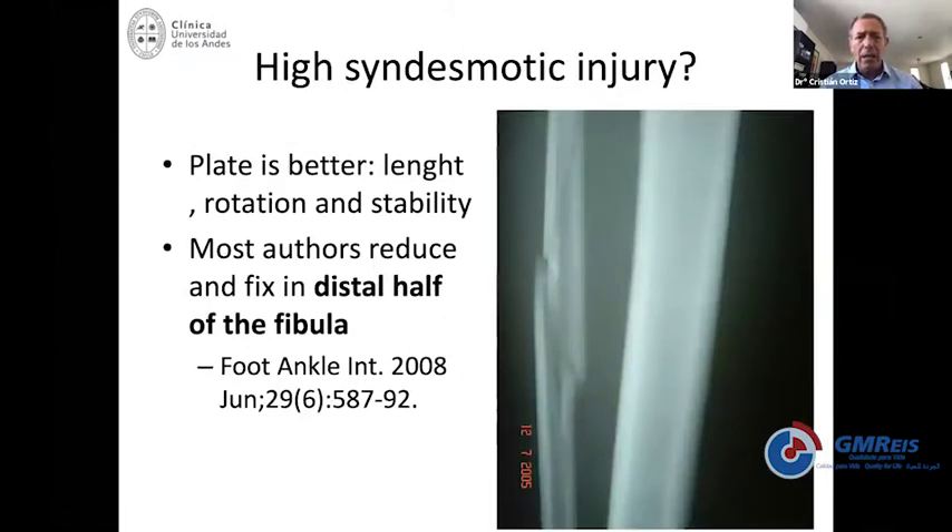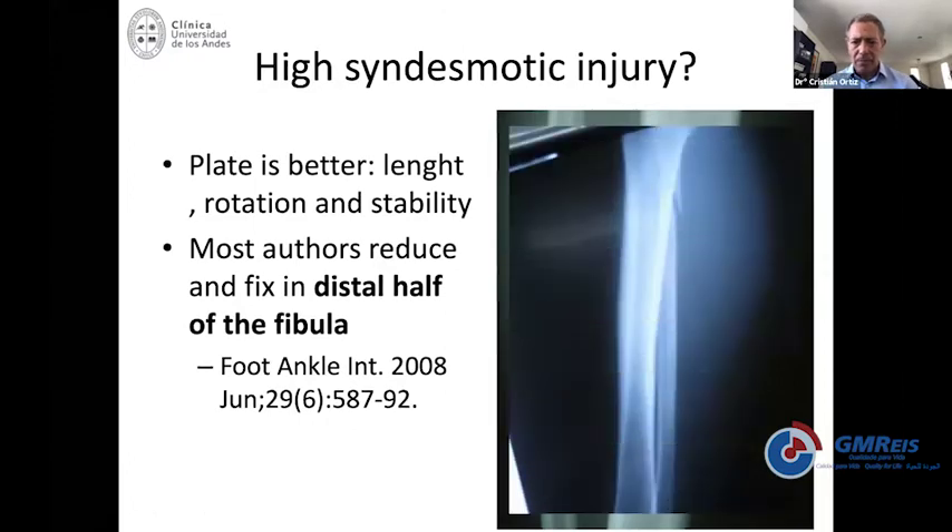This brings us to another point: how high do you go into the fibula to fix it directly? Most authors recommend directly reducing and fixing the fibula to achieve proper length and reduction. Most of us would not fix a very proximal Maisonneuve fracture because you're very near to the common peroneal nerve and the likelihood of injury is very high. Most people would fix and reduce the distal half of the fibula and reduce the syndesmosis distally.